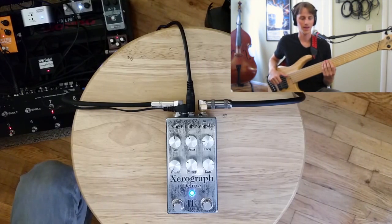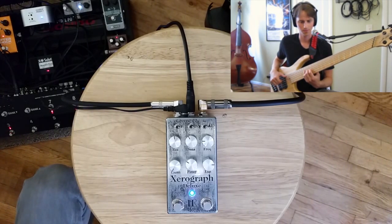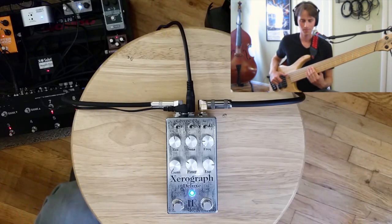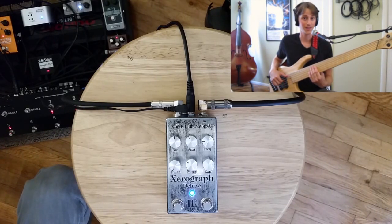You can hear just how much depth that adds to the sound. Let's put a little bit of reverb on — same sound. Same settings, except instead of a chorus, I'm using a flanger.